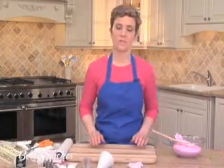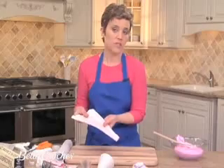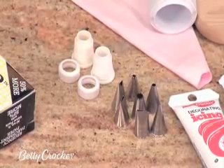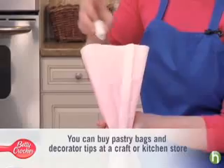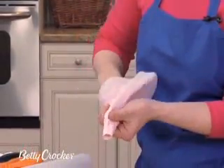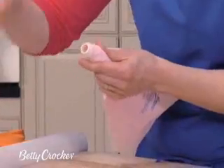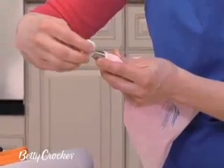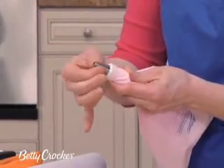Now I'll show you how to work with a pastry bag. You can use disposable bags or reusable ones — this one's a reusable one. You're going to need couplers and tips to go along with this. Open the bag and place a coupler inside; this will allow you to change tips. Choose the tip that you want to work with, place it on, then take the ring, put it on top, and screw it down. This will hold the tip in place.